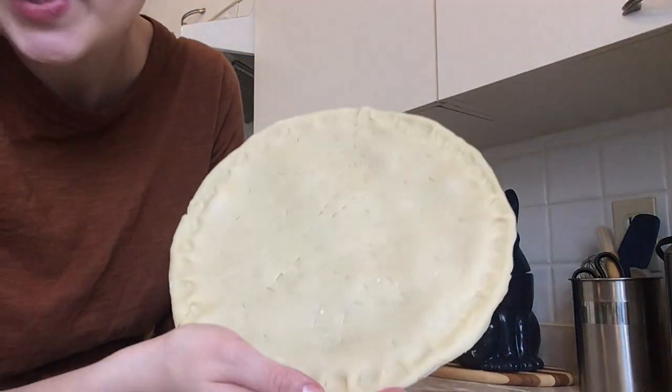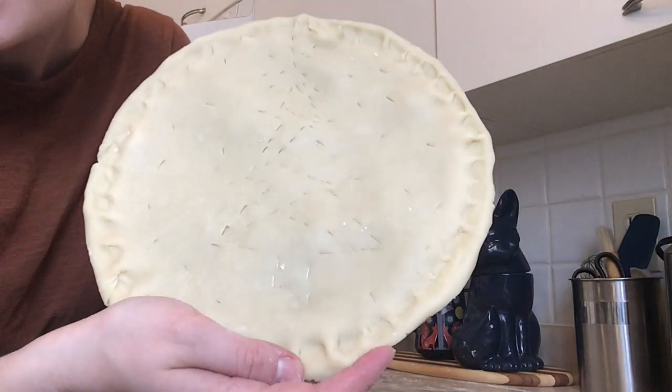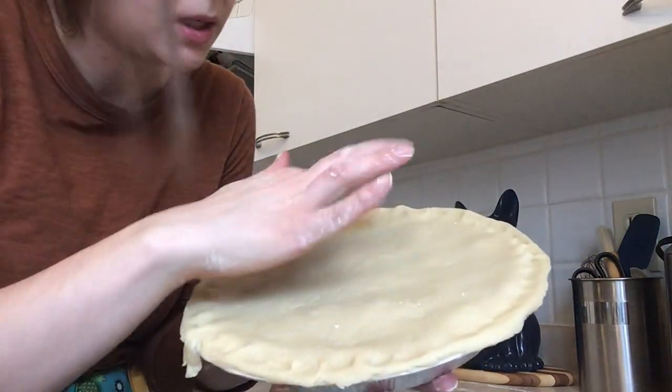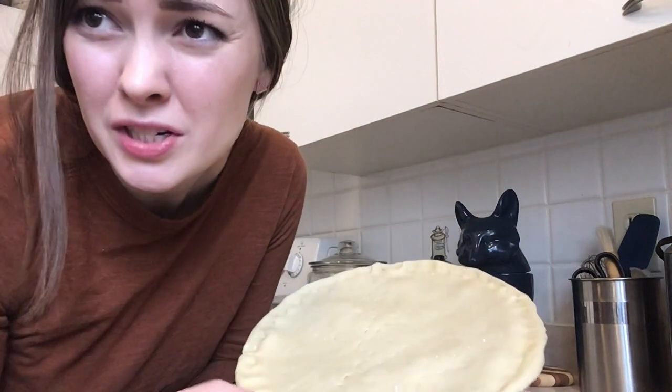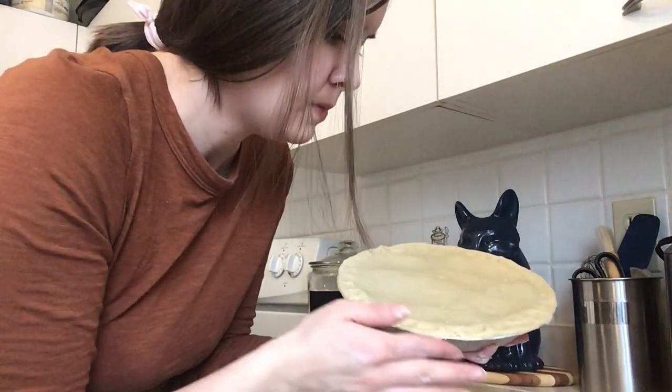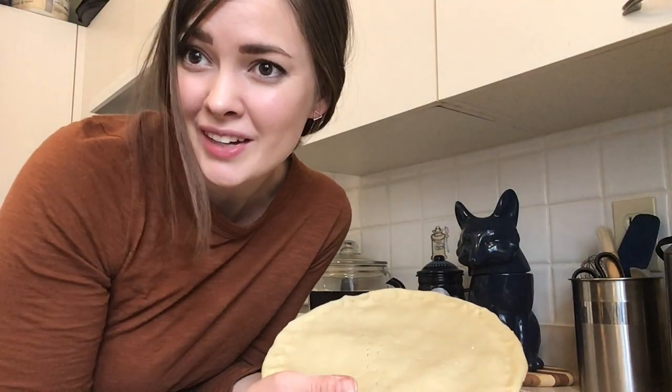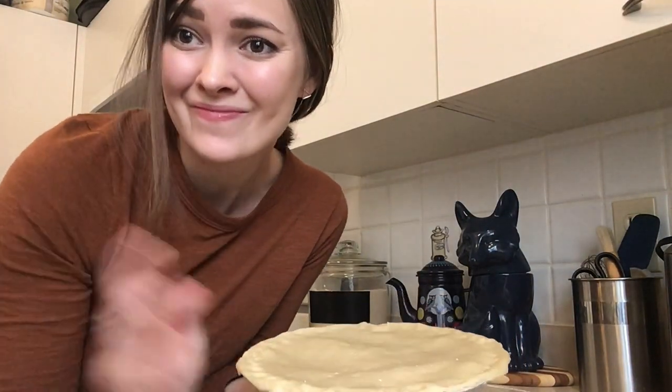I did a tree on mine here, and then I just added some more little slashes with the knife to let the steam escape as it cooks. I'm going to put these in the oven and I'll show you what they look like when they're done. Happy holidays!